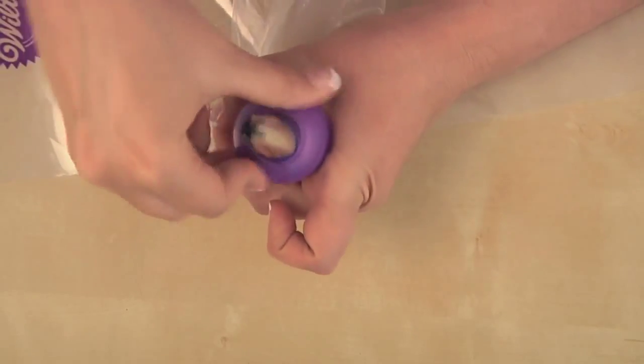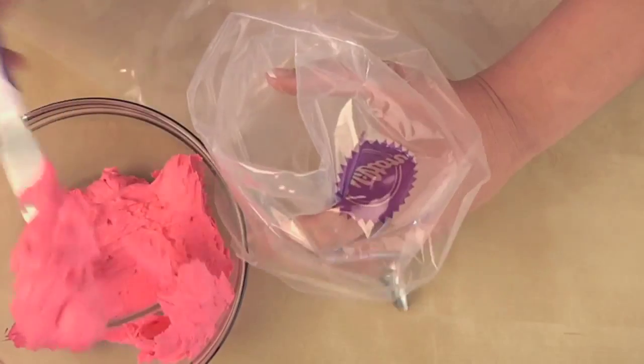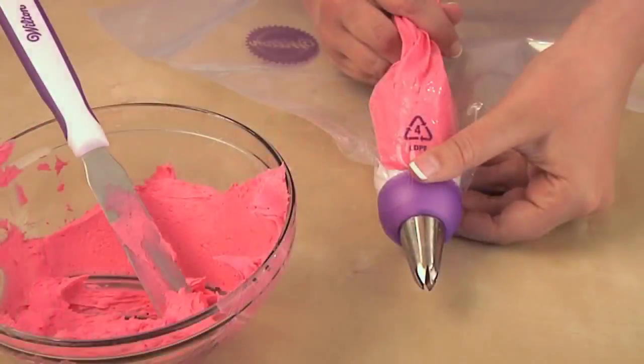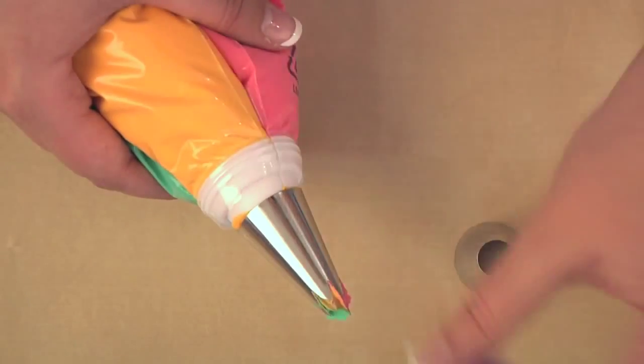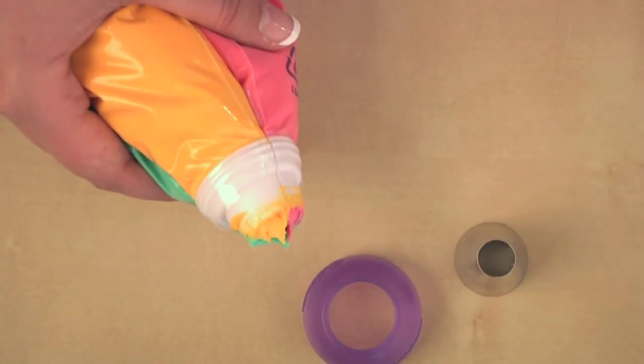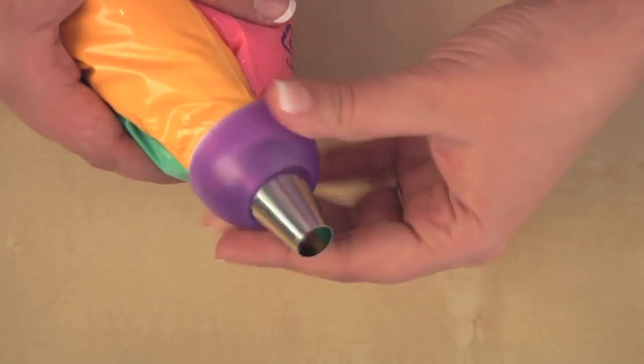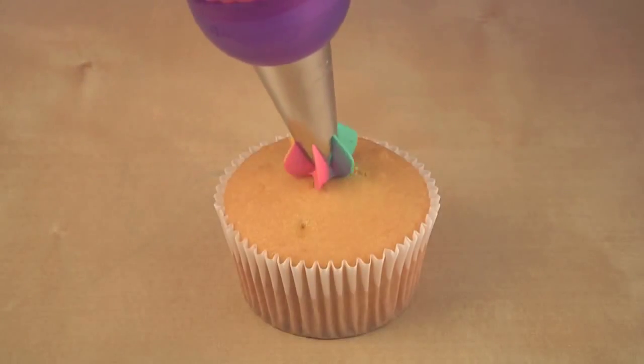I'm using a 1M, but you can use 1A, 2C, or 4B. Now you're ready to fill the bags — fill each bag about a half cup. You can use two or three colors; I'm using three. Because it's a coupler, you can also easily switch out decorating tips to create a variety of multi-color decorations without filling new decorating bags.